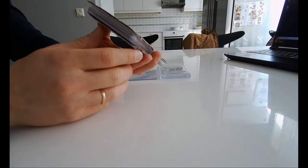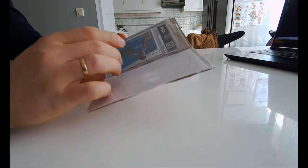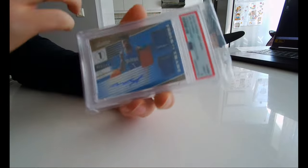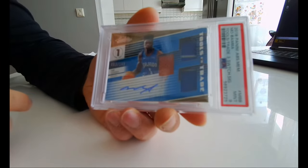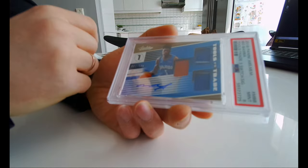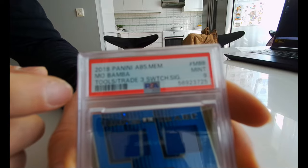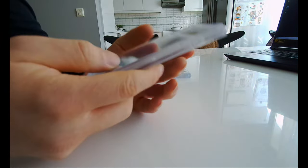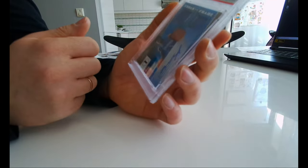This one looks like another huge one. I think this one is graded because it's so long. Yeah, it's a graded card. So this is a Mo Bamba, 3 out of 149, it's a jersey auto. I think it's graded 9 — Panini Absolute Memorabilia. So yeah, this is Mo Bamba.